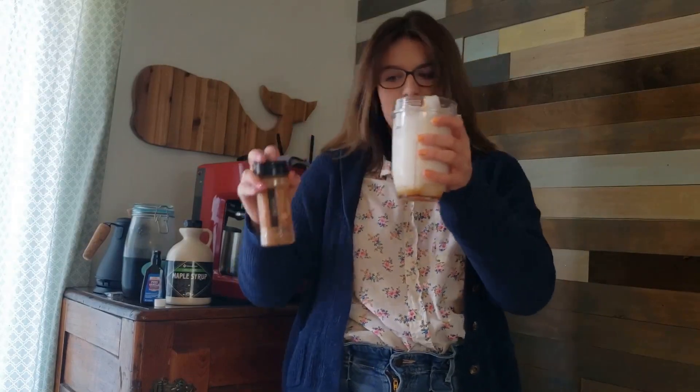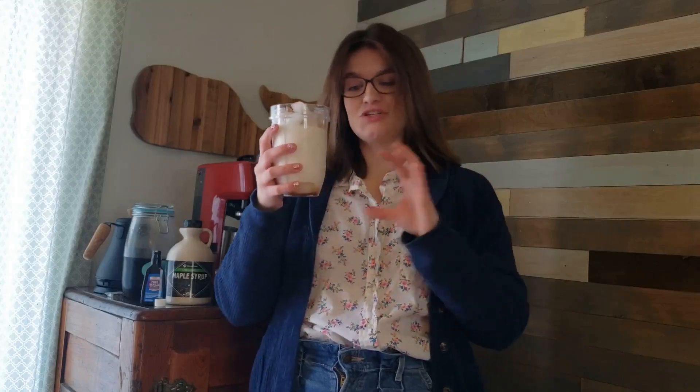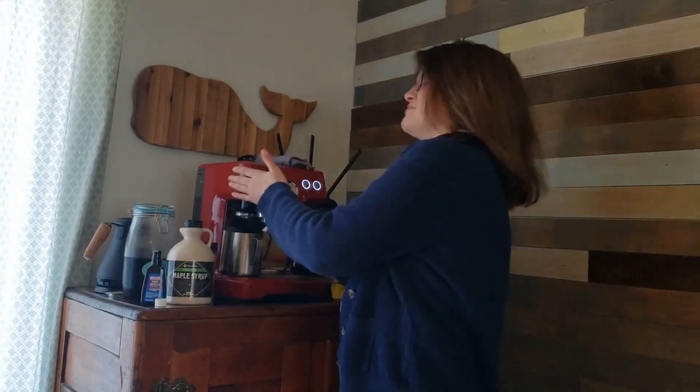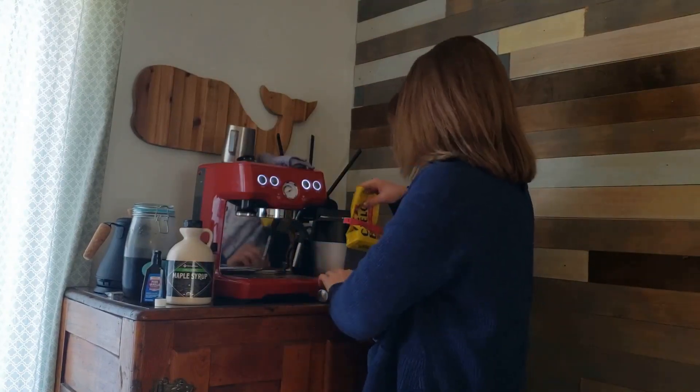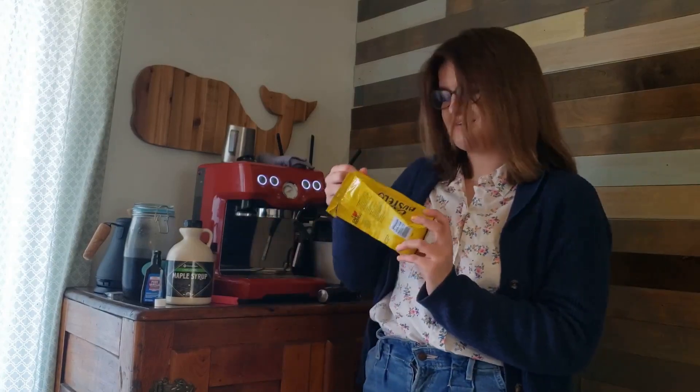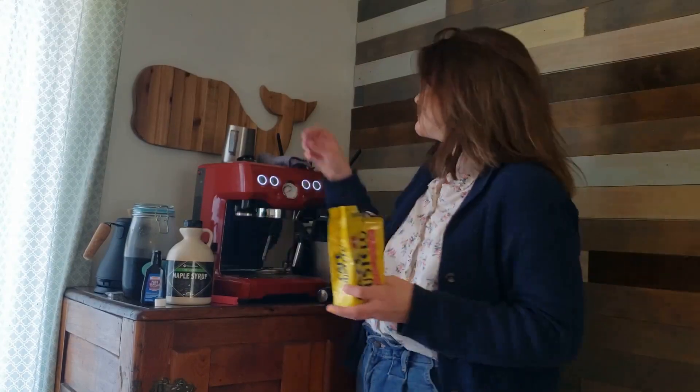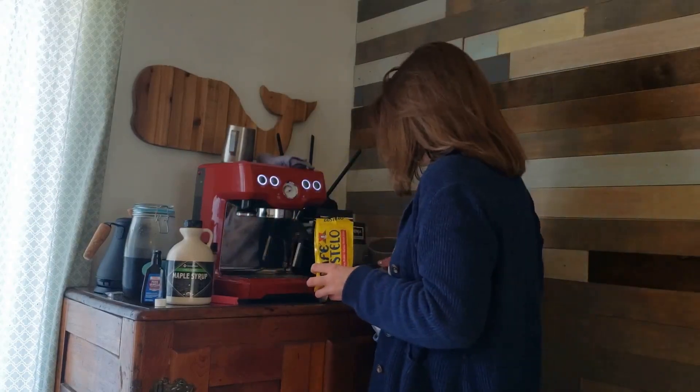Now that our milk mixture is almost ready, we're going to pull our espresso shots. Another option, if you're doing this at home and you don't have an espresso machine, you can do half milk and half cold brew and you'll get basically the same taste. But we're going to do mine with espresso — just a double shot. I'm using Cafe Bustello vacuum packed pre-ground espresso beans. It's not the ideal espresso, but it tastes good and pours out of this machine really well since I don't have an industrial grinder. So I'm just going to put about one and a half scoops into my portafilter.